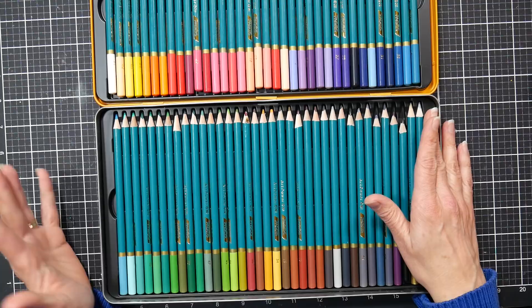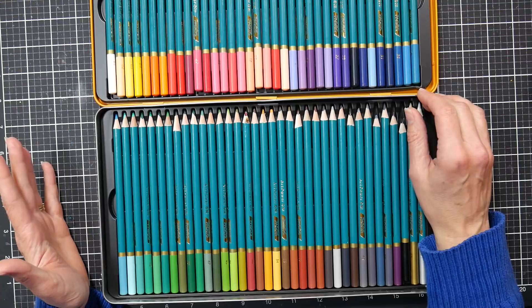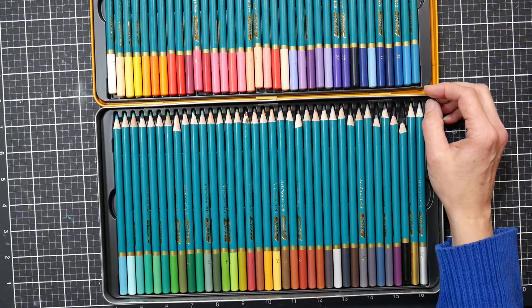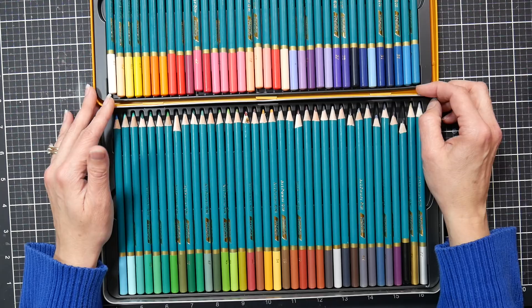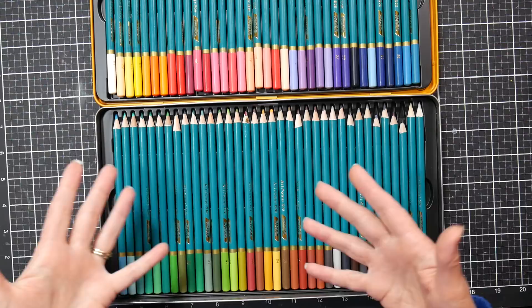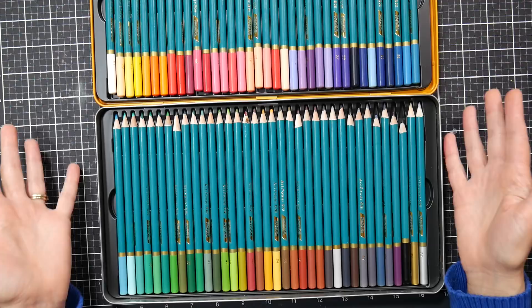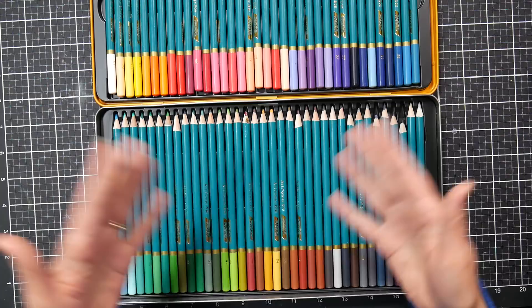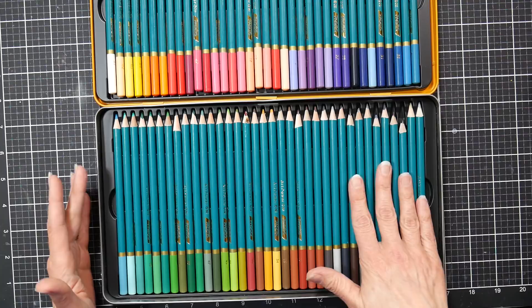A couple of things to know: my favorite colored pencils are Prismacolor — I know they're not the best quality in the world but they're my favorite, and that might affect how I evaluate things. Also, the Pegos company sent these to me for free for review purposes, and I have affiliate links in the video description. I don't let free products or affiliate links alter my view, but I think you should know that so you can weigh my opinion accordingly. I like to be honest and have everything up front.